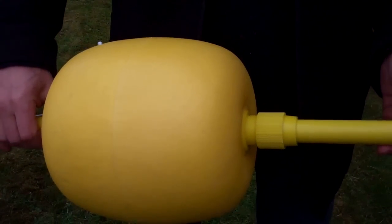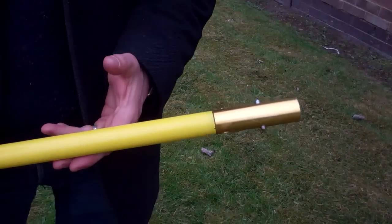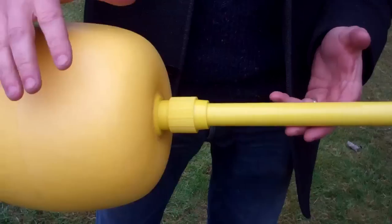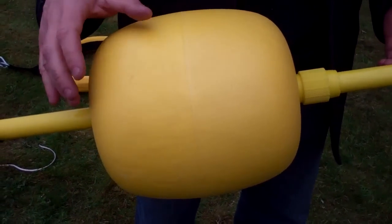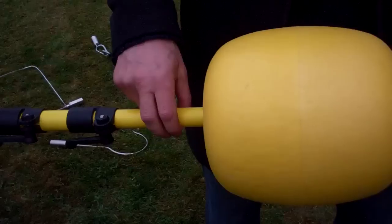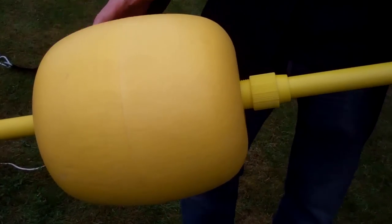This flotation ball is the type that will be fitted to all of the different types of poles except for the five-metre pole. It takes the weight of the pole, lifts it off the water, and allows the operator to manoeuvre the pole across the water with ease. It also keeps the whole thing up and out. That's normally the first stage.